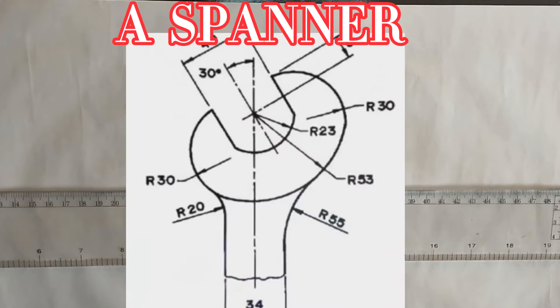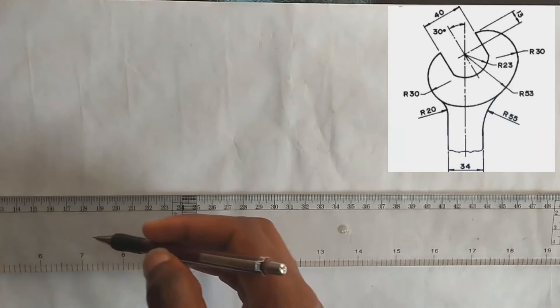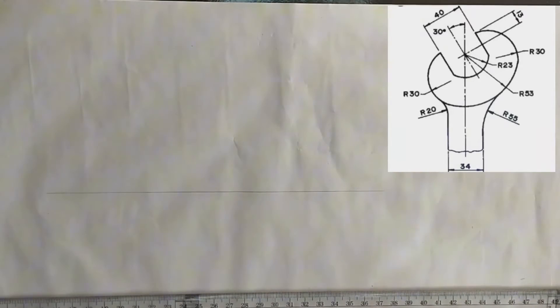Hello guys, in this video I'm going to be showing you how to construct a spanner. First of all, we are going to be drawing our horizontal line, so it's going to be like this.